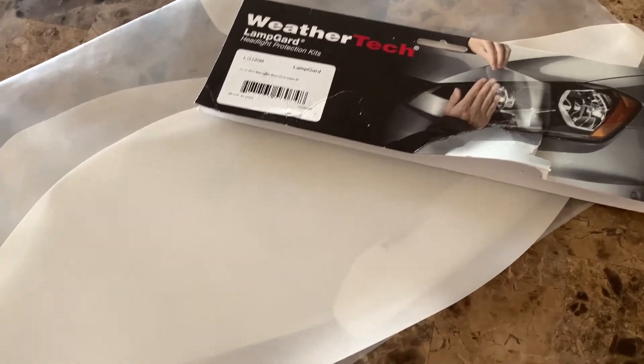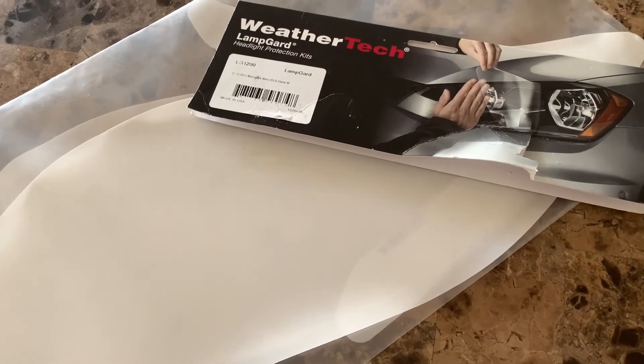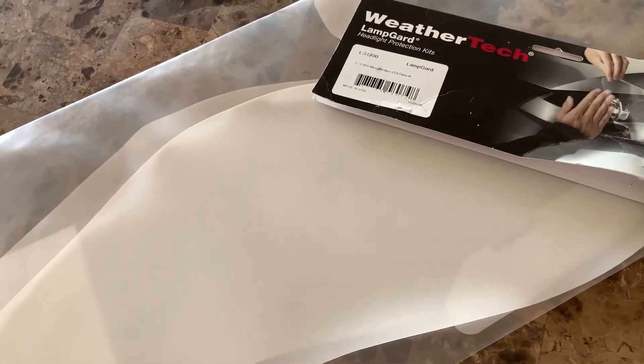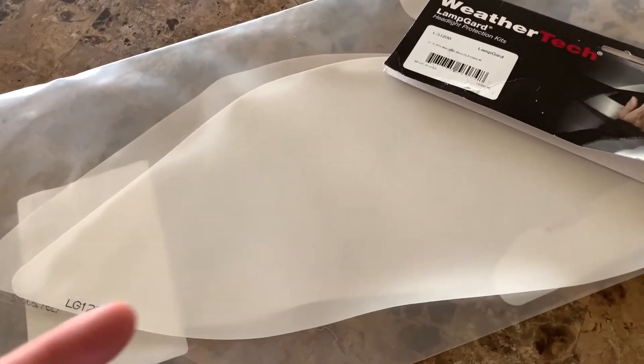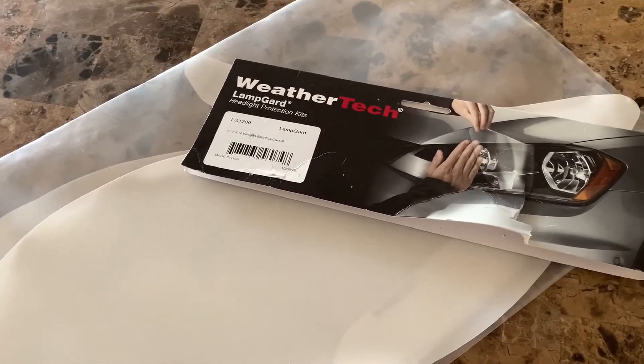And it's not even cut that well — you still have to trim it. So why would I buy this and then pay someone to install it, versus just getting some tint on my car lights?